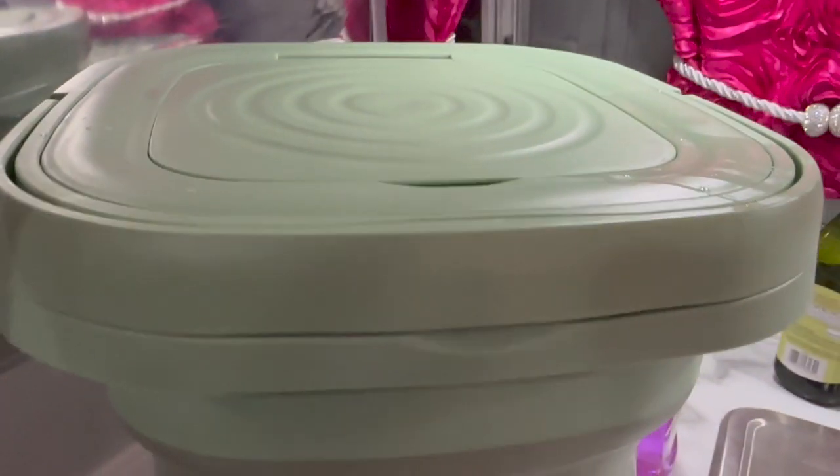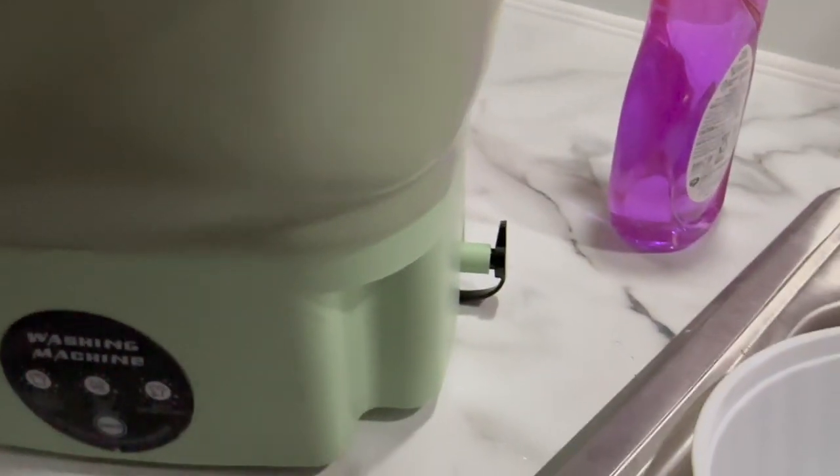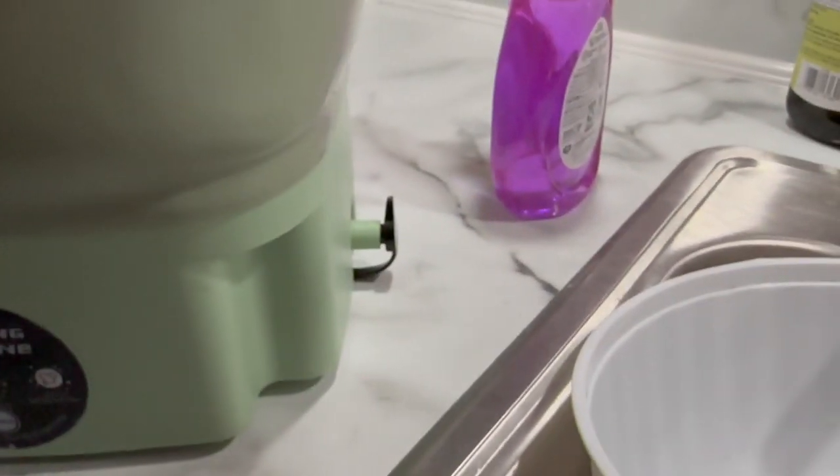Okay, it's finished washing. So now I have to see this little piece right here — I need to drain it and let the water drain out.